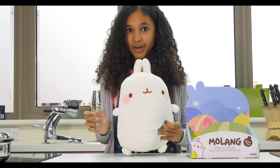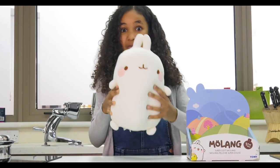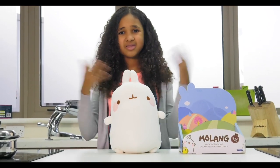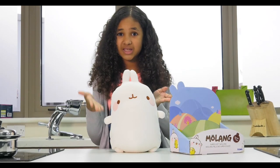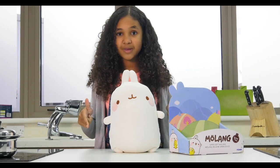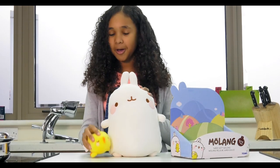They turned them into bunnies, and I love bunnies too — so it's basically all my favorite things in one toy! You might be thinking, this is a really cute toy, but your life isn't fully complete yet. Well, your life is gonna be complete right now because Molang actually has a furry friend called Pew Pew.